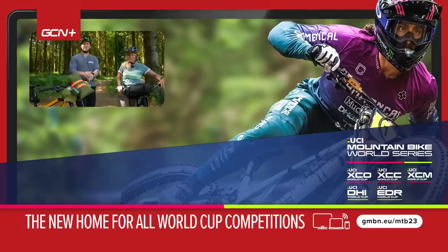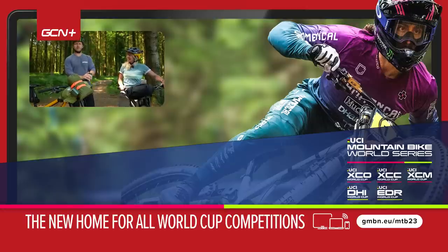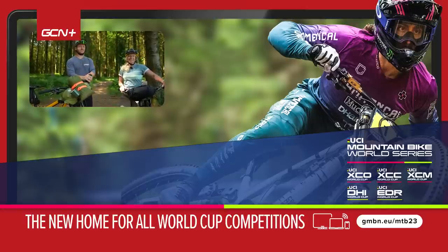If you want to find out all the results, watch the Dirt Shed show the following week and the results will be in there.